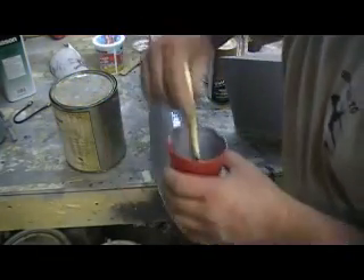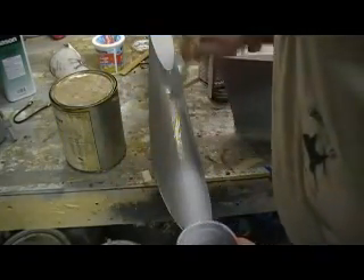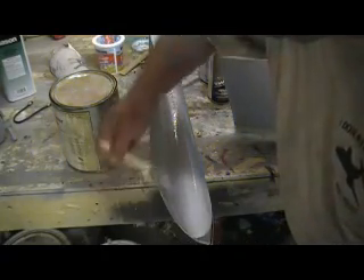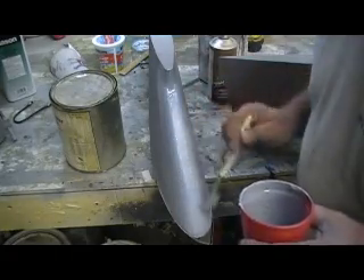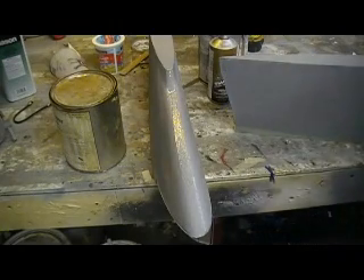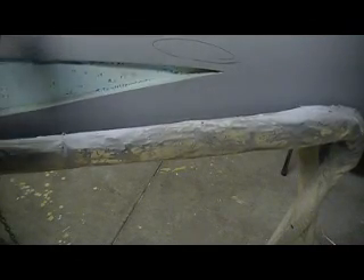And that spreader's pretty fast, man. Let's let that sit up a little bit — just a minute. Come over here and work on these pinholes. See that? This would be real hard with that spreader too.